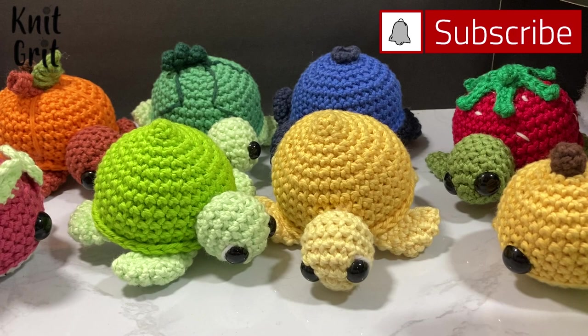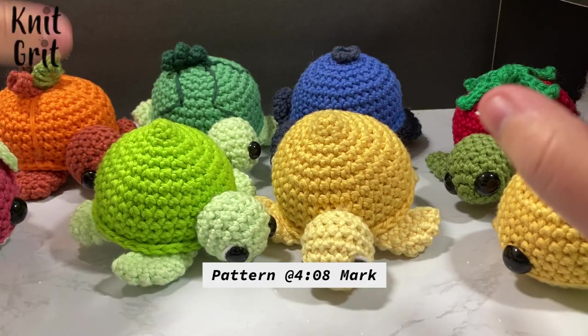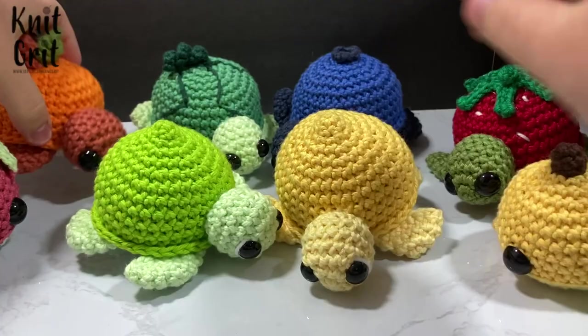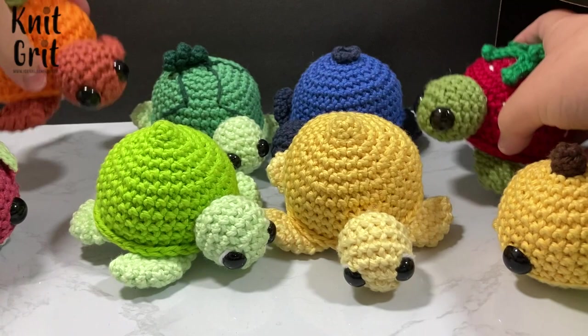Hello and welcome to Nick Grit, my name is Cody. In today's video we're going to continue on with our fruit turtle whale series. I'm loving how these are turning out. In the last couple videos we've already done the pumpkin — both the right and left-handed version — as well as the strawberry turtle, and there's also a strawberry whale.